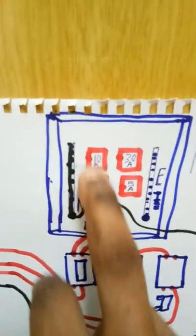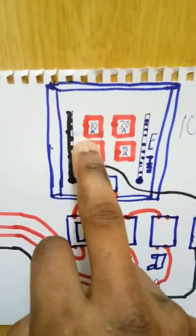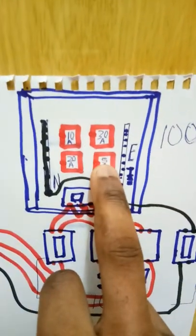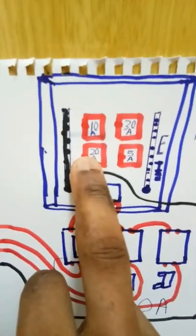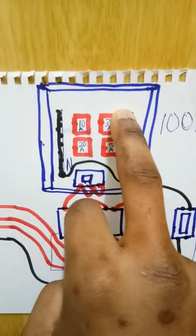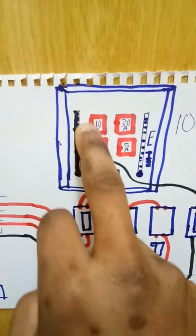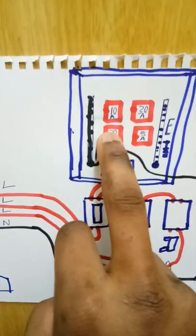The circuit breakers have a switch in them. As you can see, this one is labelled 10 amps, this is 30 amps, this is 20 amps, this is 5 amps. 10 amps and 5 amps are good for lighting points. 20 amps or 25 amps can be used for the 13-amp socket. For the 15-amp socket, air conditioning, or washing machine, you use a 30-amp fuse.